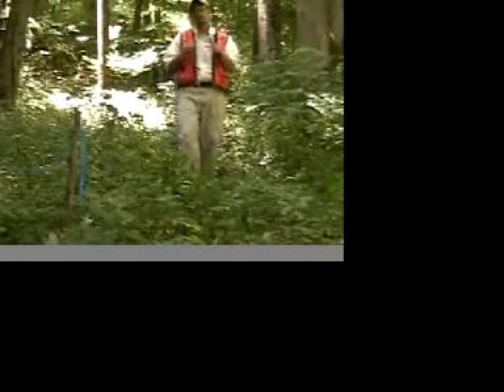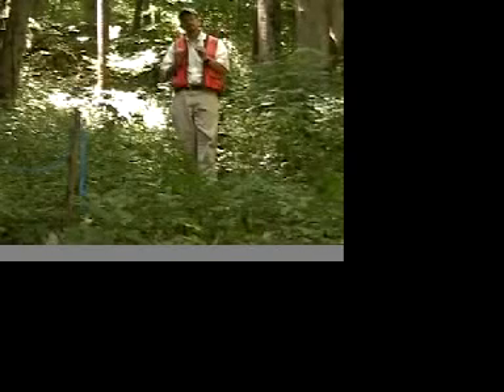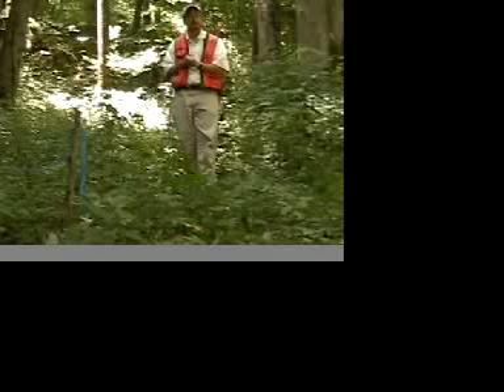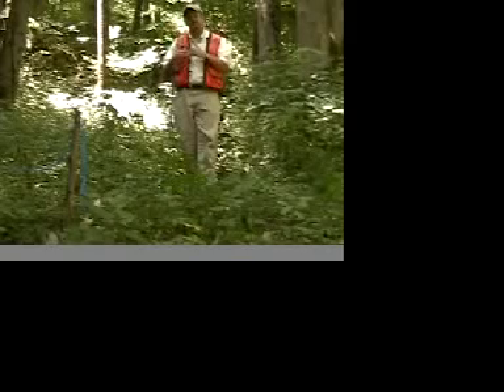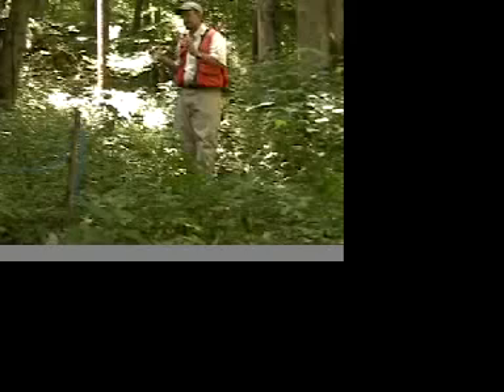Why do we not count every step? Well it's just more to keep track of. So counting every other step, using our normal stride, we're going to determine this fixed distance.